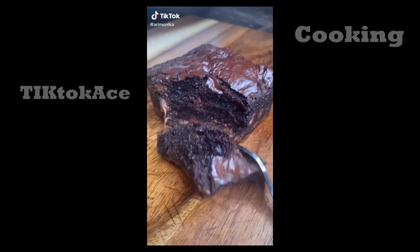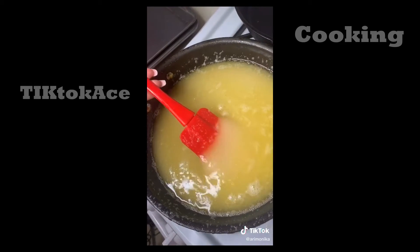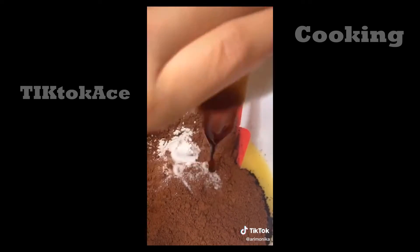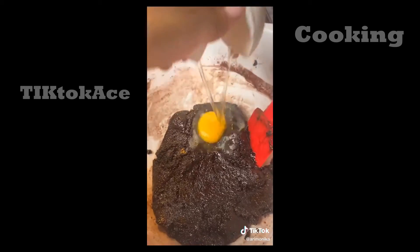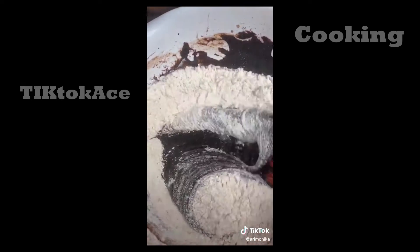I'm making double chocolate fudge brownies. Melt one cup of butter along with two and a quarter cups of white sugar. Once melted, take off the heat and add one and a quarter cups of Dutch cocoa powder, one teaspoon of salt, one teaspoon of baking powder, and one tablespoon of vanilla. Crack in four eggs one at a time, then add one and a quarter cups of all-purpose flour.